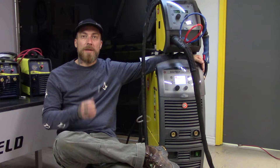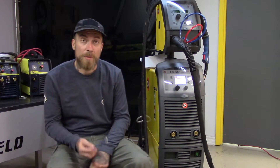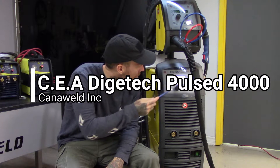Hi, this is Nick from Cannawell, coming at you today from our office in Vaughan, Ontario. Today, we're going to be taking a look at something a little bit different. This is the Chia from Italy, Digitech Pulse 4000. This has got to be one of the fanciest welding machines that I've ever seen. I got a chance to play with it a little bit this morning and it's got some features, let me tell you.